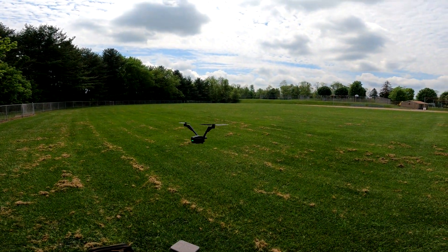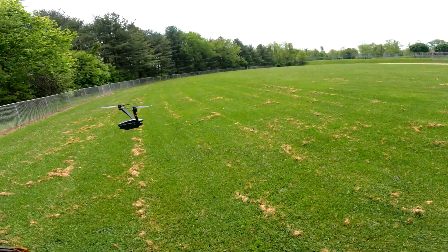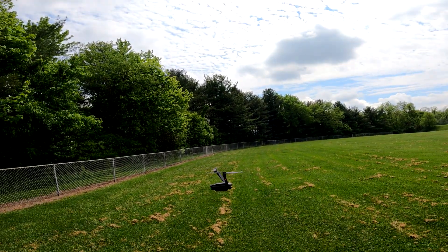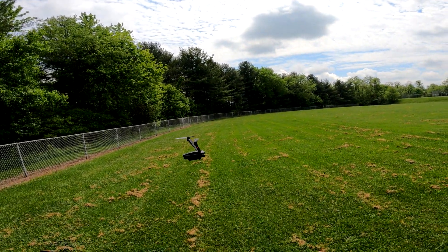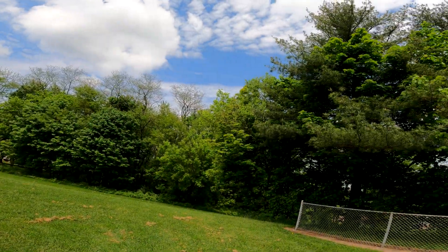Look how freaking stable this thing is! I mean, guys, seriously — and it's windy. There's some wind out here, I don't know what it is, maybe eight or ten miles an hour or something like that. Look at the trees over there.